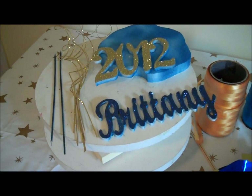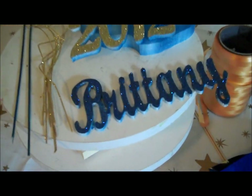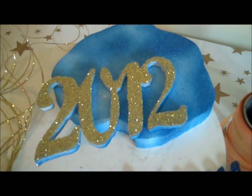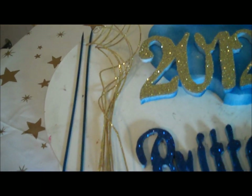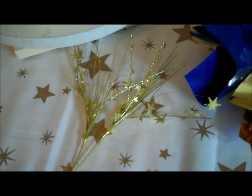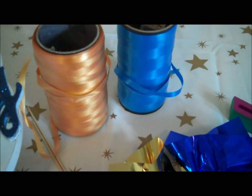Here are the supplies you will need for today's graduation centerpiece. We have our guest of honor's name, Brittany, and graduating year 2012. We have our styrofoam base, a little bit of ting ting, a couple of wooden skewers, a couple of gold star sprays — not sure if I'm going to use those yet — and then we have our foil tissue as well as some curling ribbon.